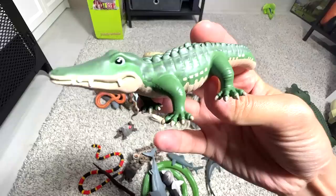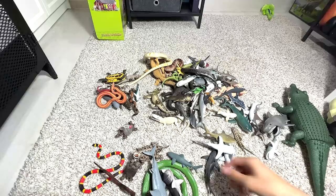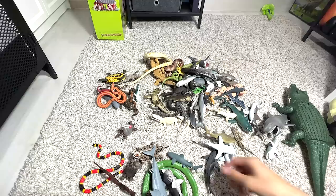Another alligator — this is supposed to be like the mascot for Safari LTD. With a small little shark, but I have no idea what the exact species of this shark is. If you guys know, let me know down below.